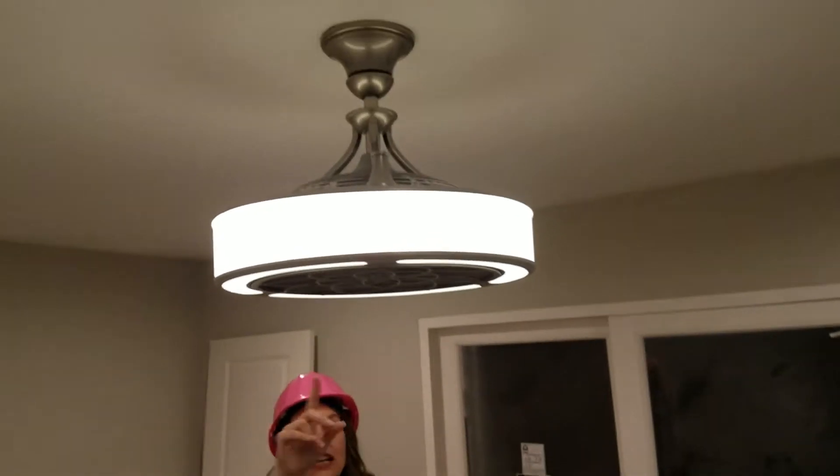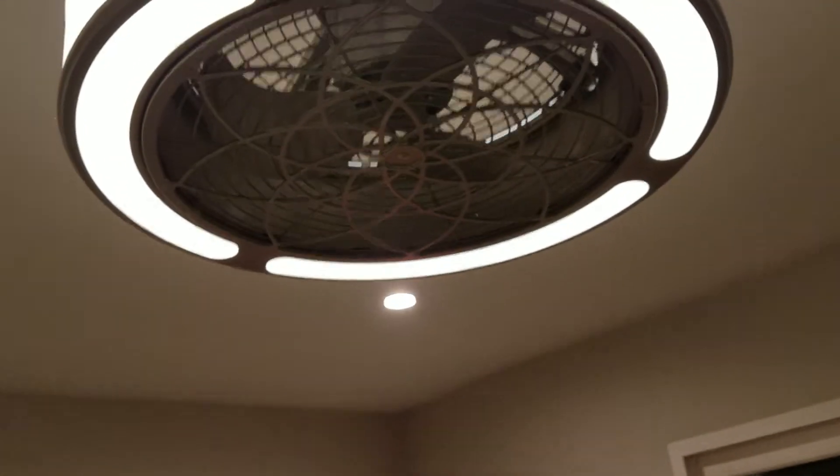If you come under and look, you can see it's nice and quiet, which I can't turn on right now because I can't reach, but it's a light fixture and also a ceiling fan.